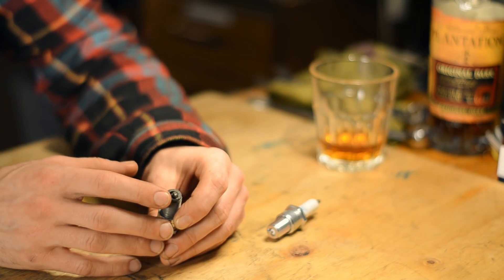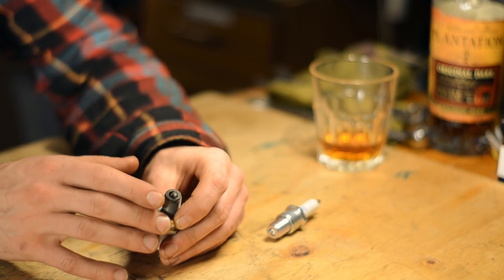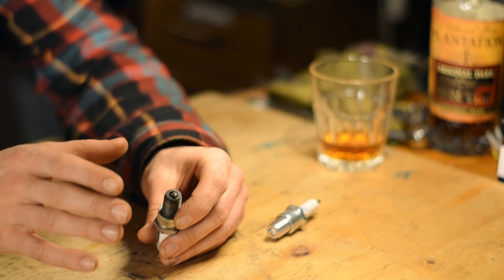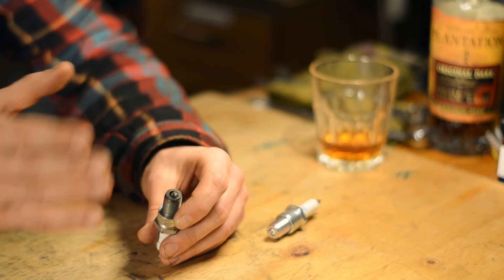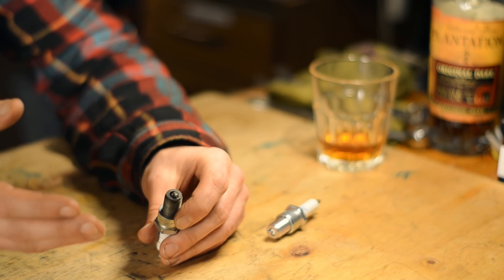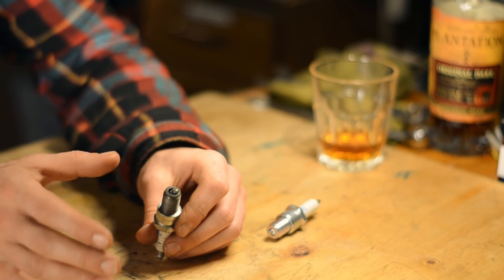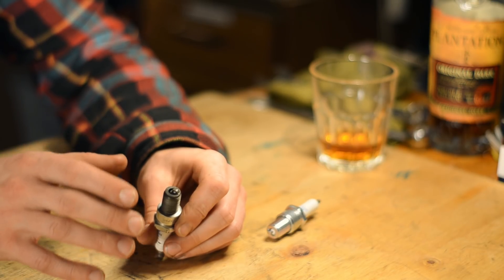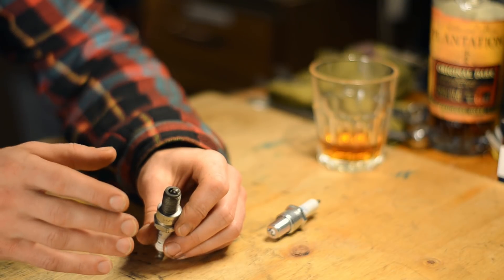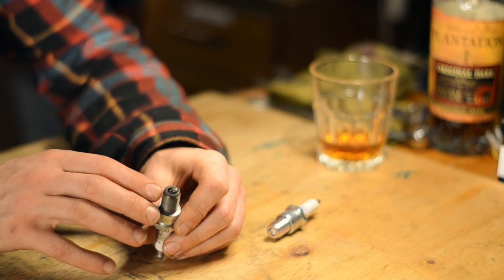First, the color of the insulator is not only a product of mixture strength, but also of fuel composition, oil content and mixing ratio if you're running a two-stroke, how long the plug has been run for, under what conditions, and so on. Second, the color you see on the insulator is an average of all throttle positions and loads the plug has encountered since it's been installed. You can't say anything about any specific throttle position or load.